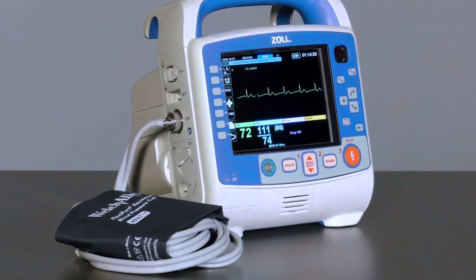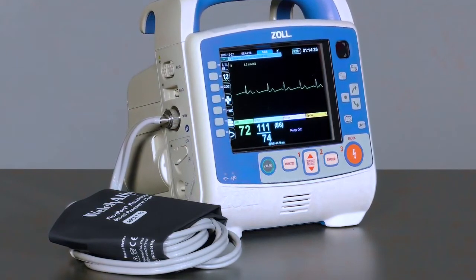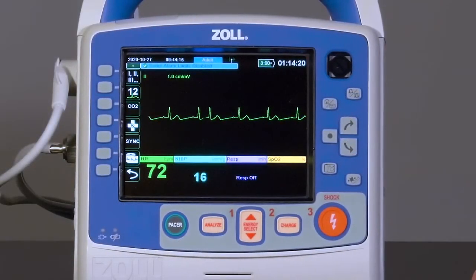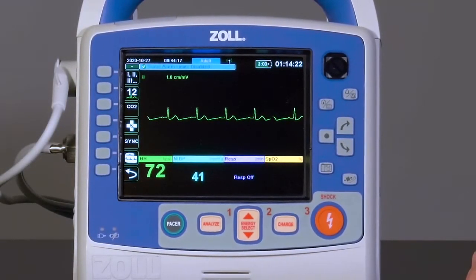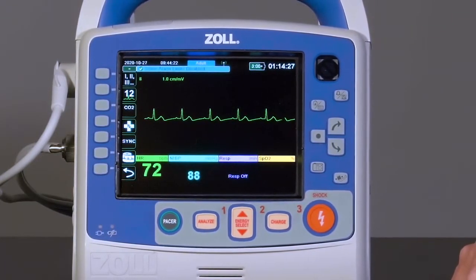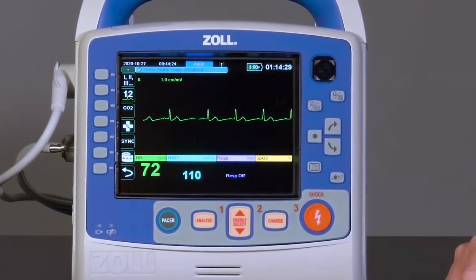The system allows for faster blood pressure measurement, provides more comfort for the patient, and is highly accurate. The Sure BP software allows the X-Series Advanced to acquire a blood pressure reading on the inflation, obtaining readings faster and with less patient discomfort.